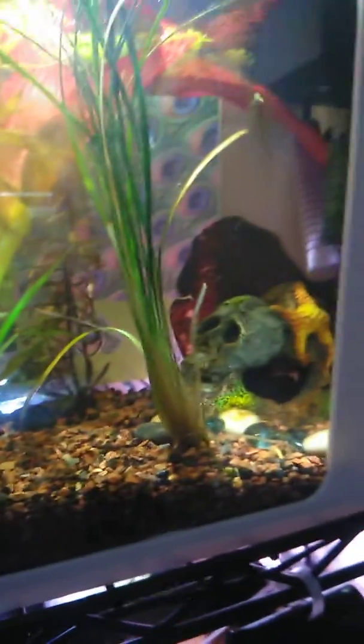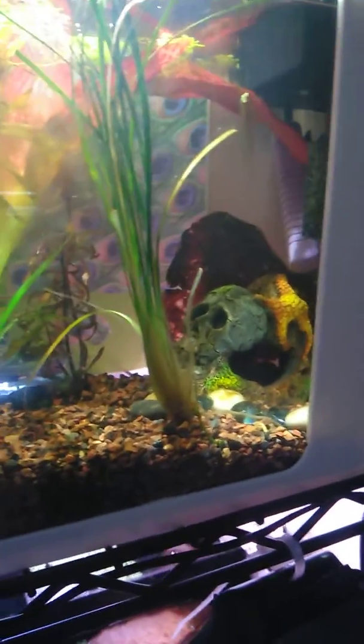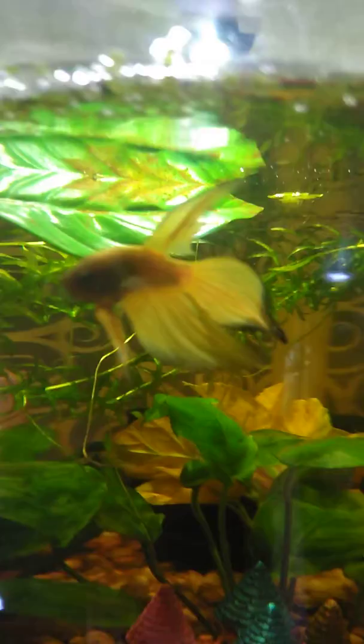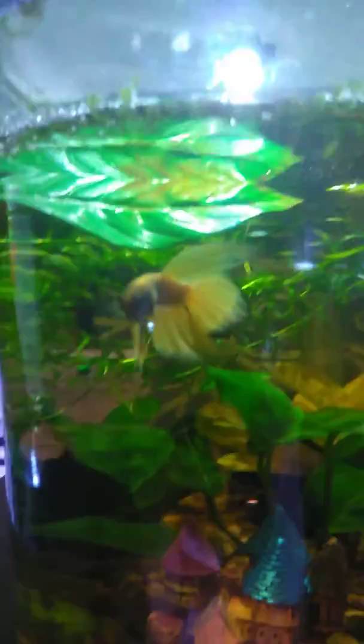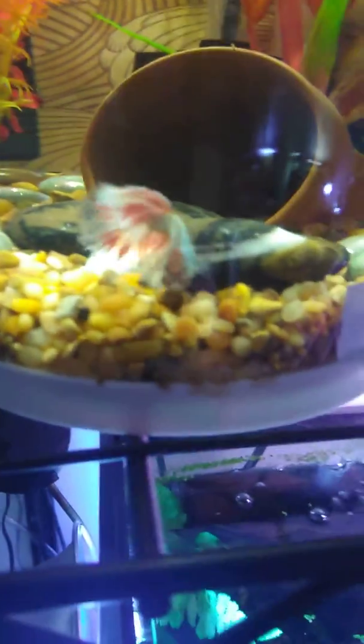Everybody in their tanks is happy and everybody's loving life. I know you can't see Tuna right now — he's hiding. Tuna! Tuna's in his cave, so Squash will say hi. Squash. Grape nugget. Looking for food.